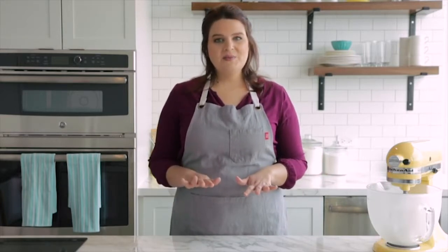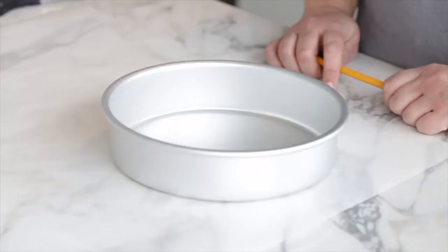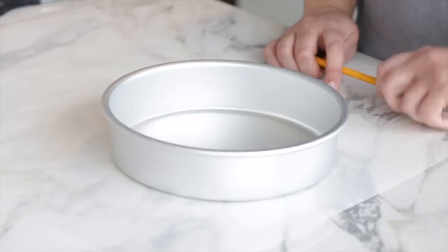Now that we have that out of the way, let's get started. I'm going to preheat my oven while I'm mixing my ingredients so it has enough time to reach the right temperature. Even when my oven gets to the right temperature, I like to let it stay for about 10 minutes so I have a nice even temperature when I put my cake in. Having an oven thermometer really helps too.